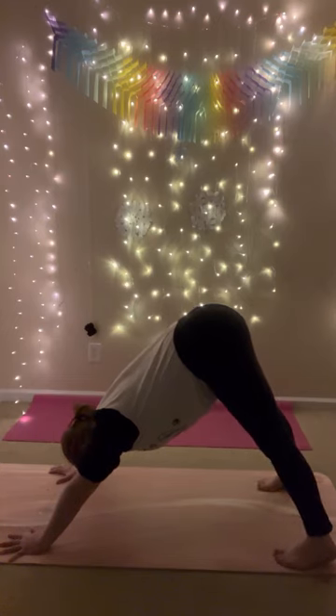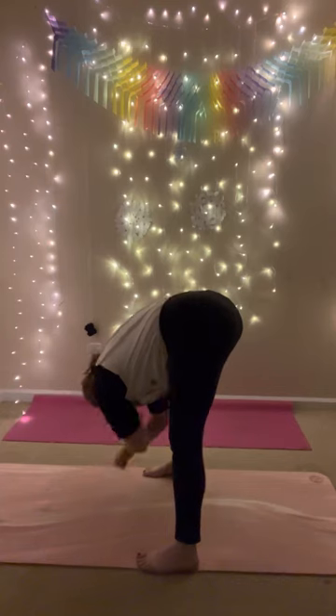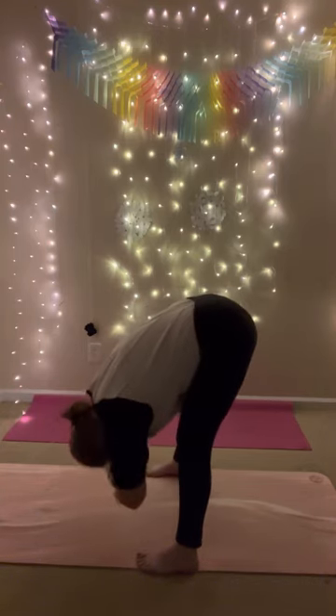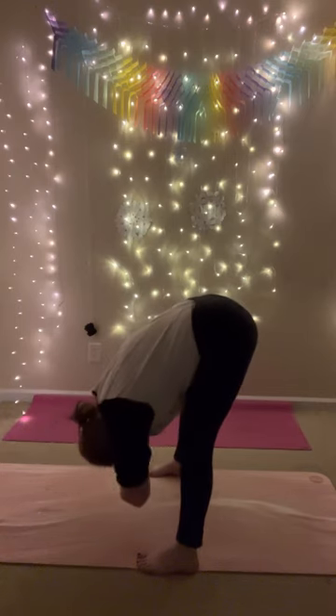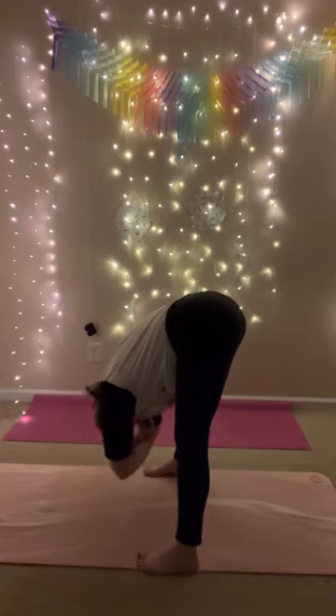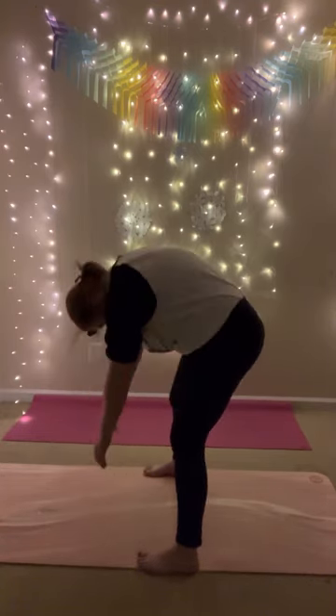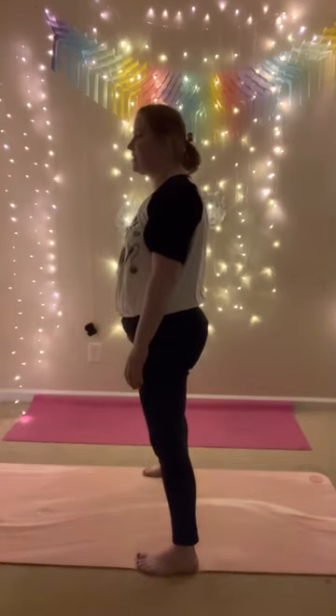Come back to center, look forward, walk your feet to your hands. You can take your feet wide. Grab your elbows, bend your knees, drop your head, gently sway side to side. This is still our slow warm-up. Drop your arms down, bend your knees very slowly, come up to standing — one breath at a time, your head is the last thing to lift. Let's take a moment to ground. Bring your hands together in prayer, close your eyes, deep breath in, deep breath out. Take two more breaths here on your own.